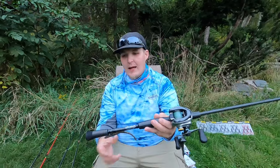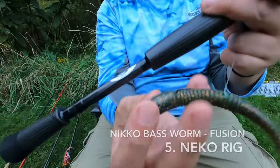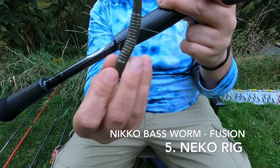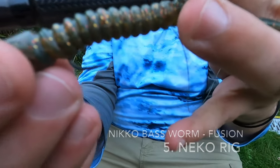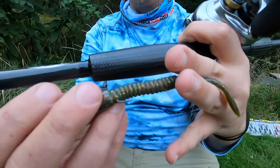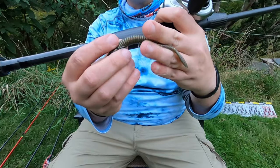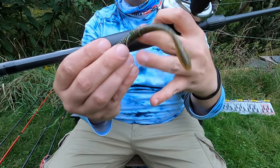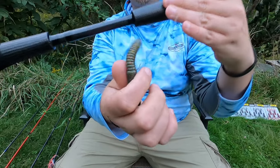Now on to my last — number five — my all-time favorite way to rig these, because you cannot do this with any other bass worm on the market, I guarantee it. This is the Neko Rig. Right now I do have the nail weight in the tip, but this unique body is hollow. You can see the holes — and you don't even need an O-ring. You're able to bring the hook right through and have it stay perfectly locked in that position.